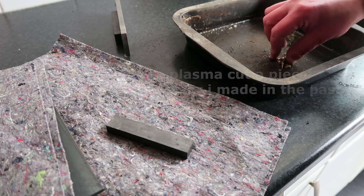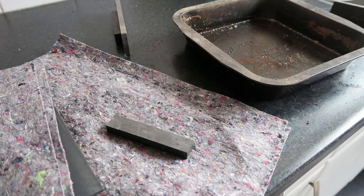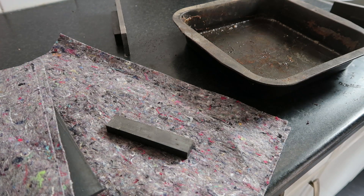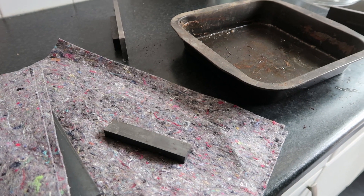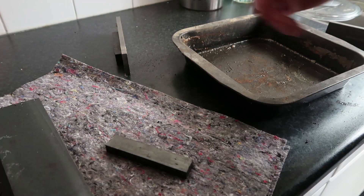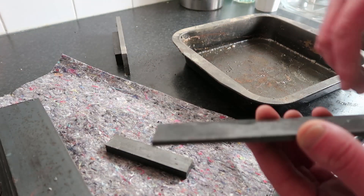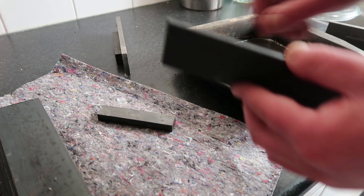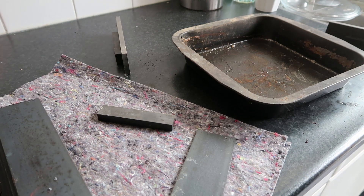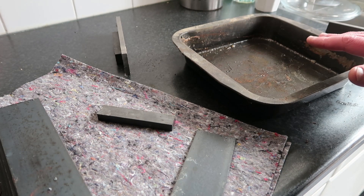This is the rough setup I used yesterday for cutting. I didn't want to make a complete table for plasma cutting — I'm just trying some stuff. I need something a little bit more sturdy, so I thought about using steel and magnets. I don't have a torch height control, so it's nice if the surface is rather flat so I can set it once and it works.